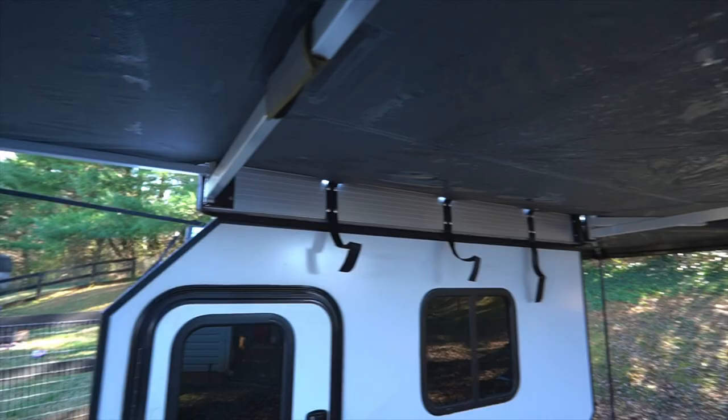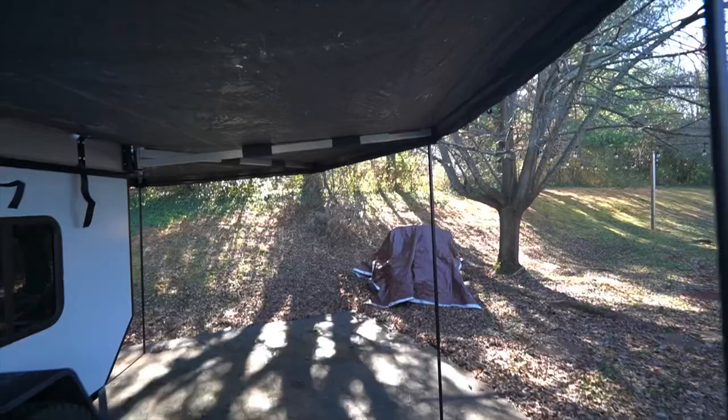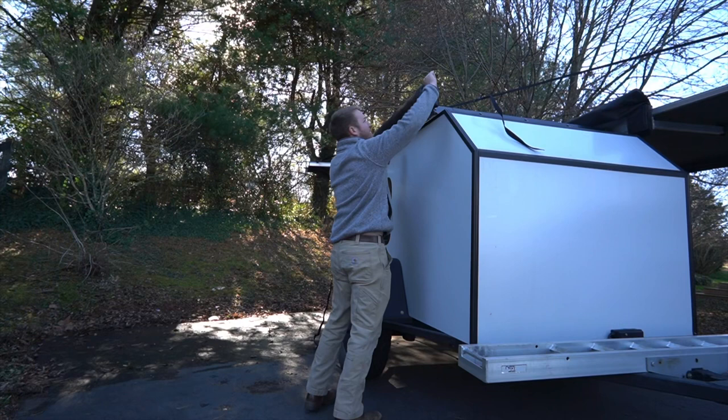We've had it in plenty of storms and wind and it's done absolutely great. The awning is a little on the heavy side — it's about 80 pounds — but if you're building a camper like this, what's another 80 pounds when you get this much shelter from bad weather or shade from the sun?